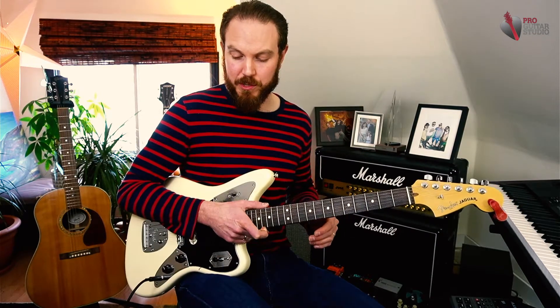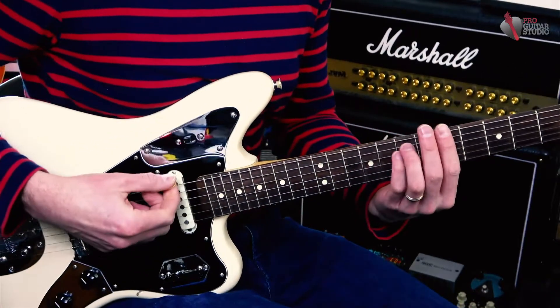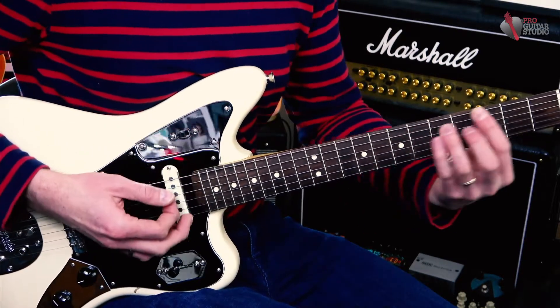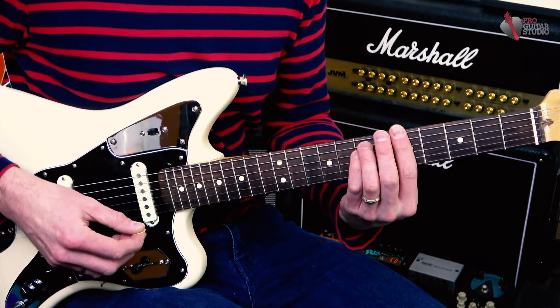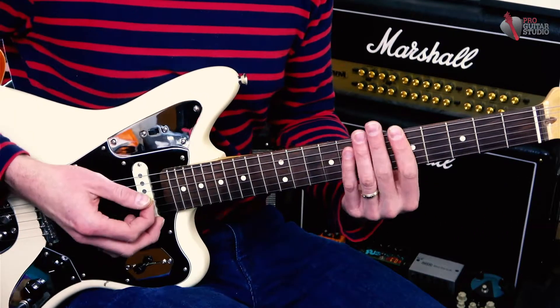The progression is pretty straightforward. So basically we have an A minor chord, a D, F, G, and A minor with a reggae rhythm. We're not gonna worry about the rhythm today — we're gonna worry about the solo on top.